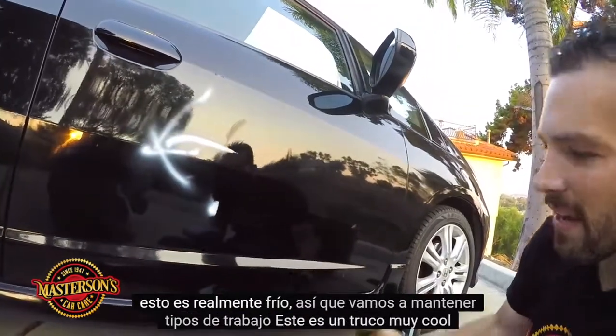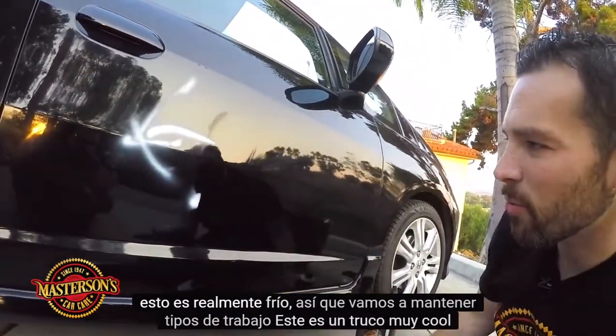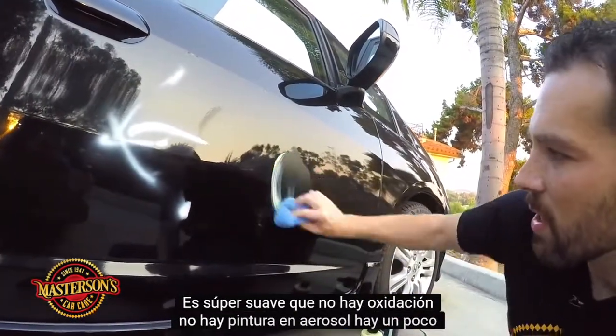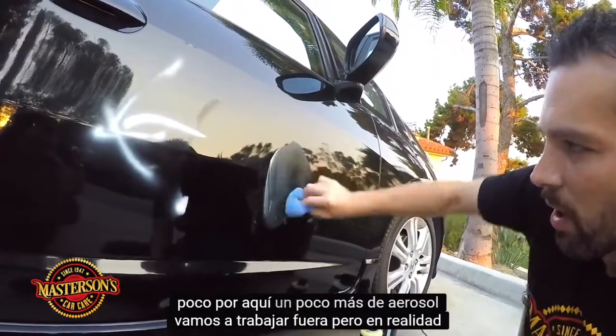Let's keep working. This is a really cool trick. It's super smooth — there's no oxidation, there's no spray paint. There's a little bit of overspray right here we're going to work off, but it's really so easy to do.